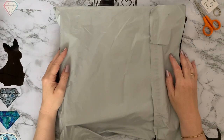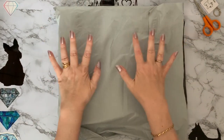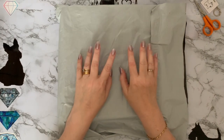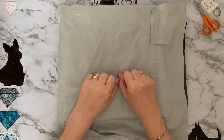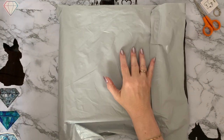Hi everyone, Liz here, thanks for stopping by. I've got a parcel today that has just literally arrived this afternoon and I thought I'm going to get into it and have a look, because I've got some things that I want to use for August and I thought you might like to have a look at them with me.